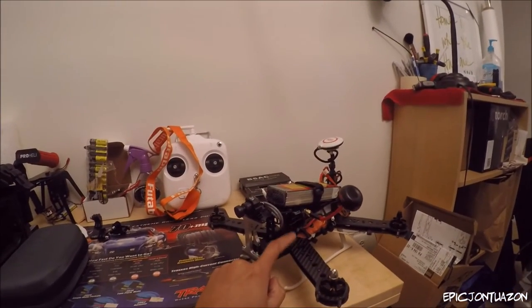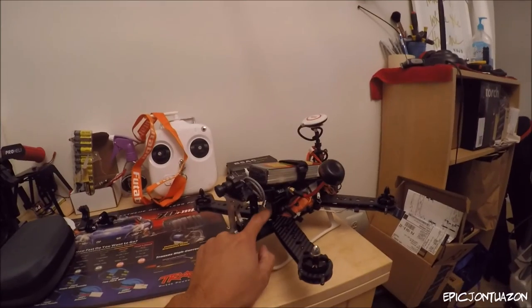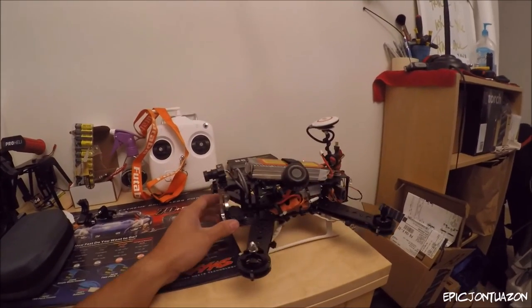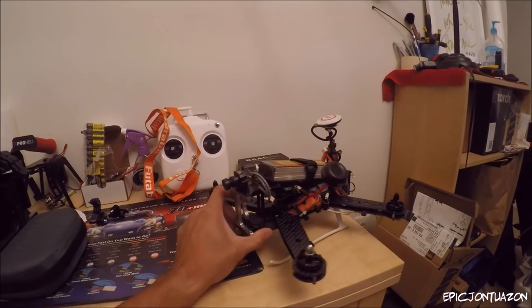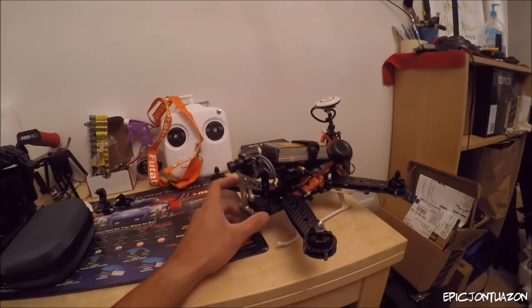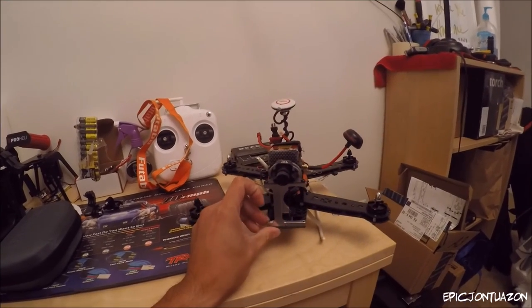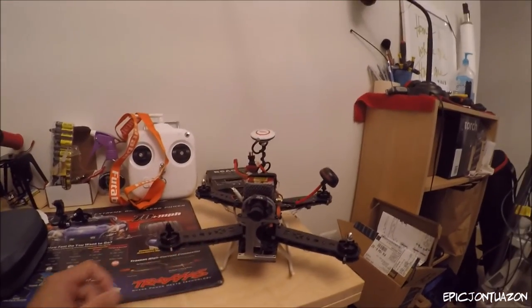One thing I should mention is it did come with its own board, but I decided to use the Tarot board I already had everything hooked up to, instead of unsoldering and re-soldering to the board that came with the Aris. Other than that, we'll catch you guys on the next video where I'll do some test flights. See ya!